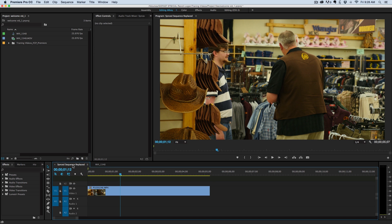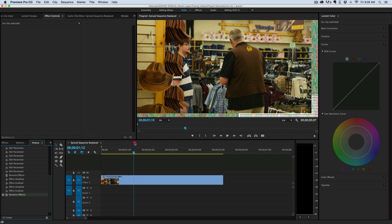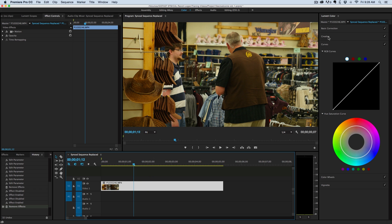First off in Premiere Pro, we have these new tab selections up at the top here. If I click where it says color, it switches everything over into a color panel. I click on my clip and the Lumetri color is automatically over on the side.